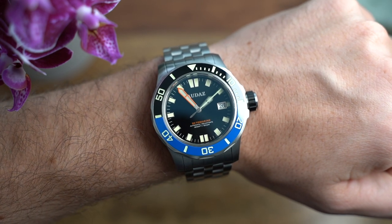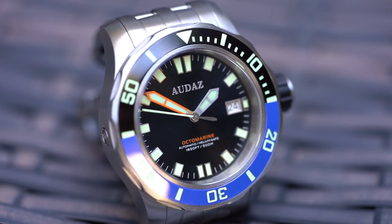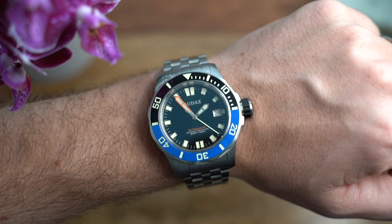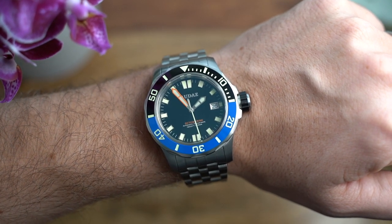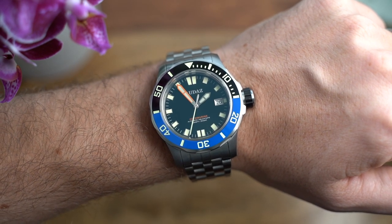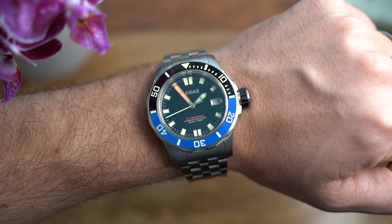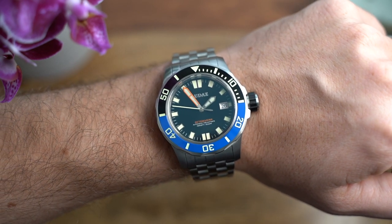Briefly touching on the movement — the Seiko NH35 must be in around 90% of the watches I review. It is absolutely everywhere, especially in micro brands and the affordable micro brand market, but with good reason: it's cheap, easy to source, and reliable. Some specs: it has a low beat rate of 21,600 beats per hour, six ticks per second, hacking seconds, hand winding, and automatic winding. It's very industrial-looking, but thankfully it's behind a solid case back.